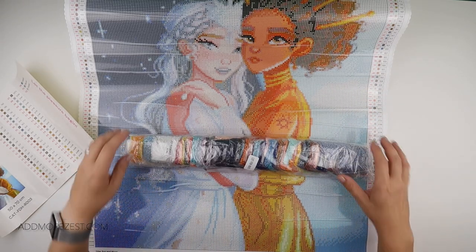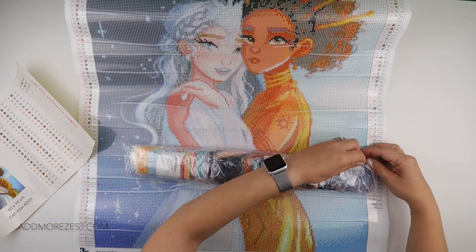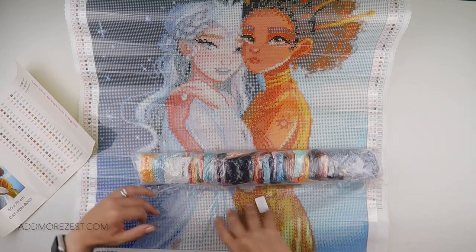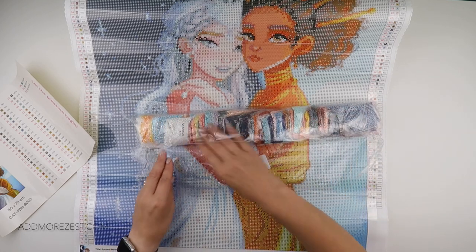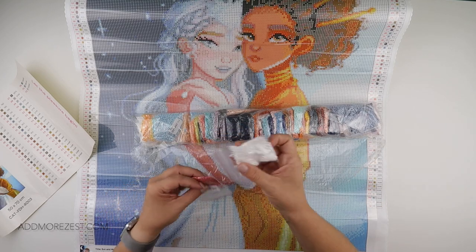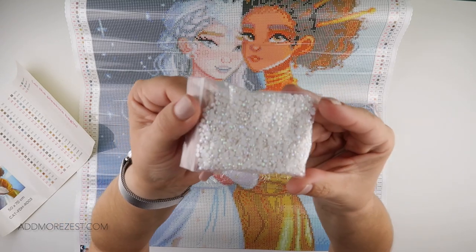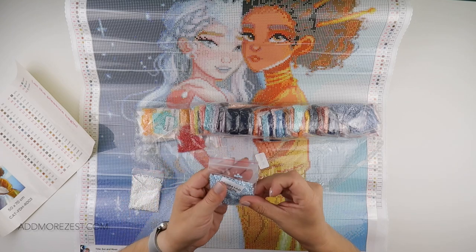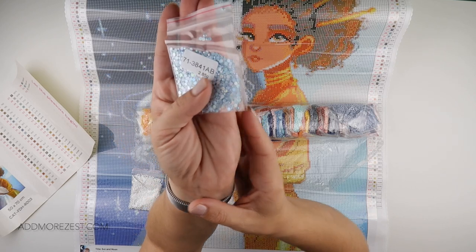Let's have a look at these diamonds — they're in baggies. Look at some of those AB colour choices — they are gorgeous. I'm not going to take every single bag out, because you can see the nice array of colours, but I am taking out the ABs. We have quite a bit of 5200, which is the white — absolutely gorgeous. And 3841 in an AB — that's gorgeous.